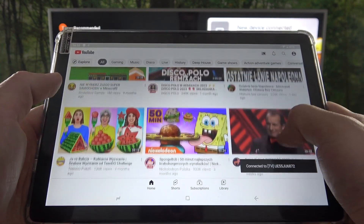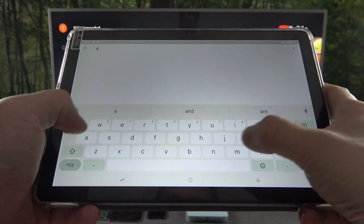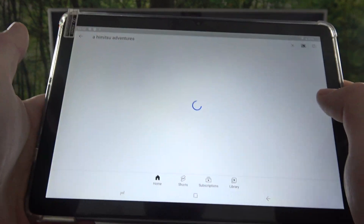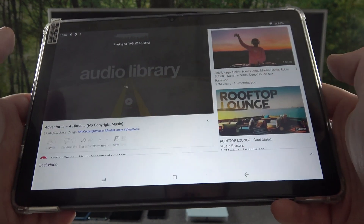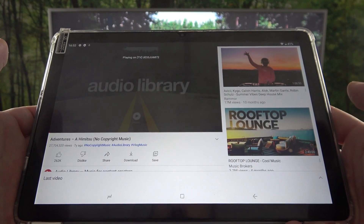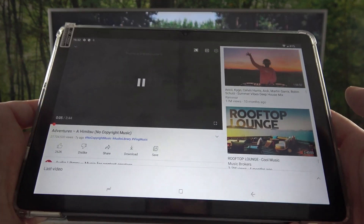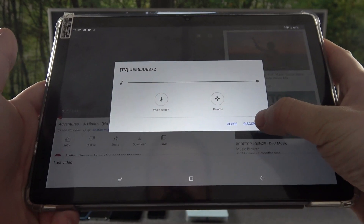Now when the devices are connected, you can play any video you want on your tab and it will be displayed on the TV. And that's it. If you want to disconnect the devices, press this button again and select disconnect.